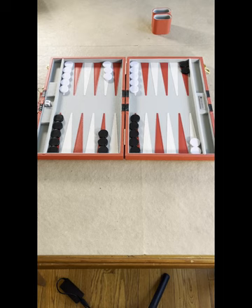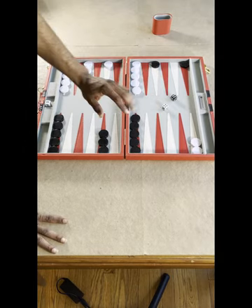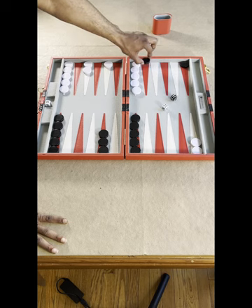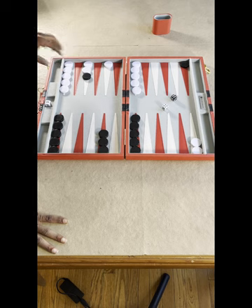Your opponent does the same. First you set it up, you roll the dice, and depending on what you roll you move whichever piece you want however many places the dice say. You cannot land on a place that has two or more of your opponent's checkers.